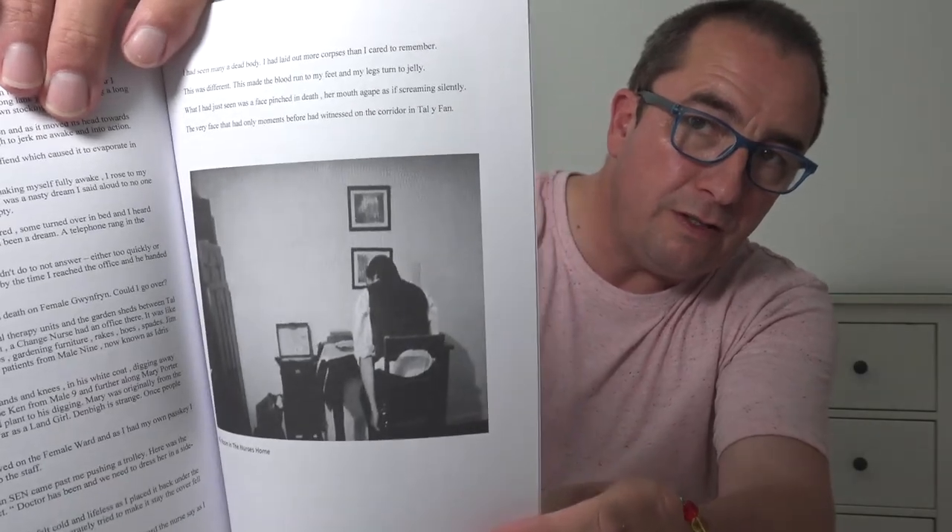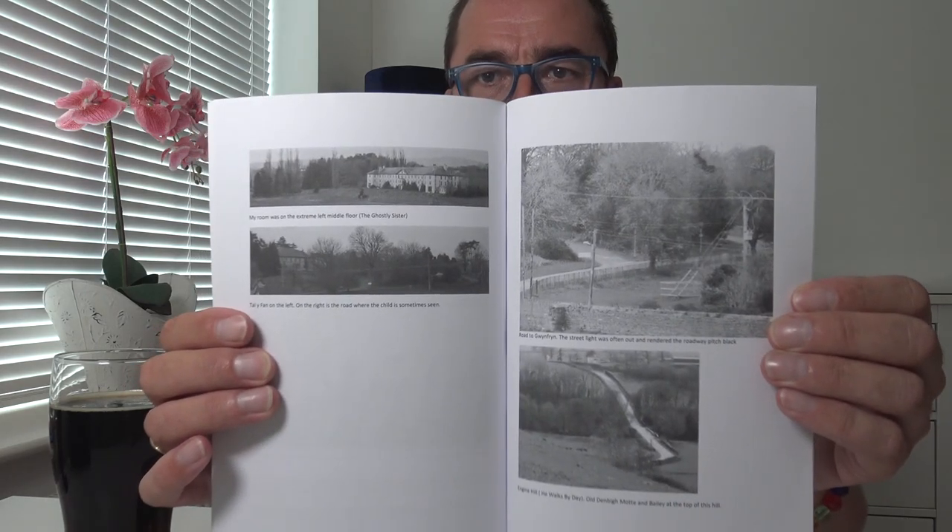He told many stories of ghosts and happenings and all sorts of stuff. That was his room in the nurse's home — there's a couple of pictures in there. Worth a read. If there's a link to that I'll put it on there, to his Amazon page.